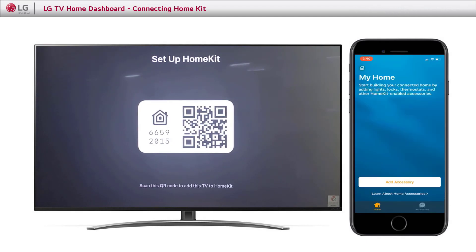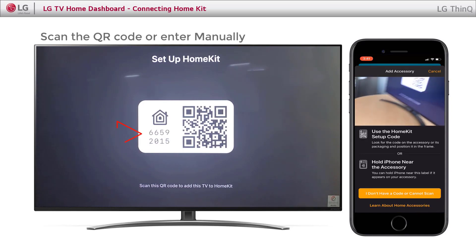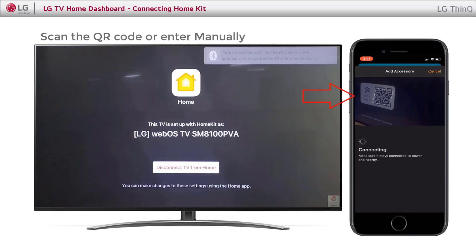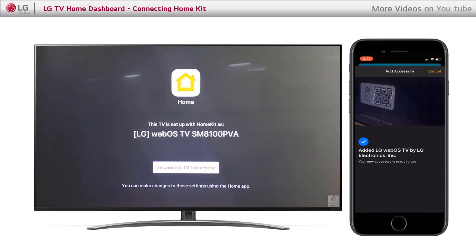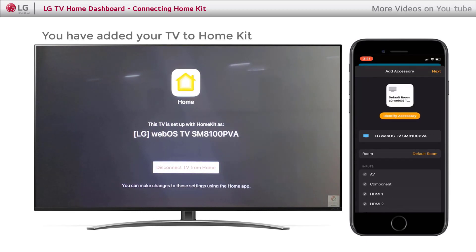Click Add Accessories. Scan the QR code or manually enter the pin from the TV. You will see a notification on the TV. You have successfully added your TV to your HomeKit.